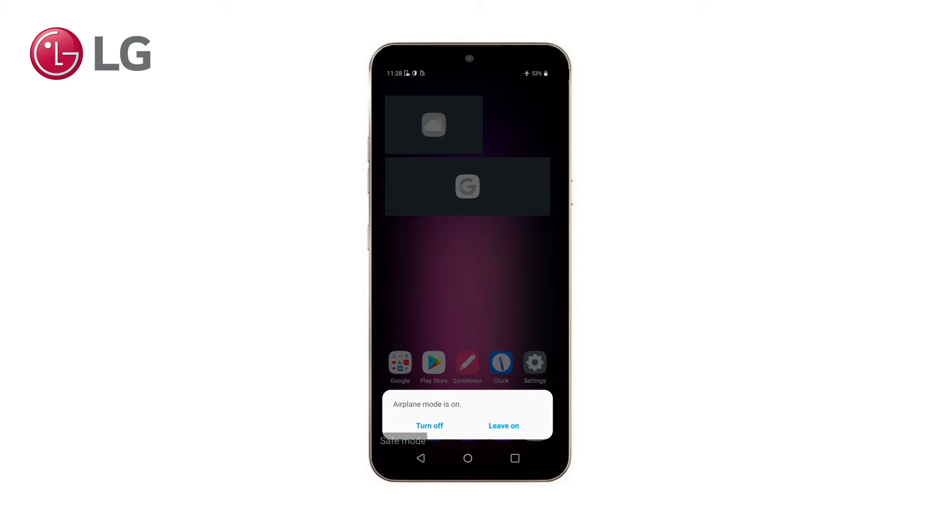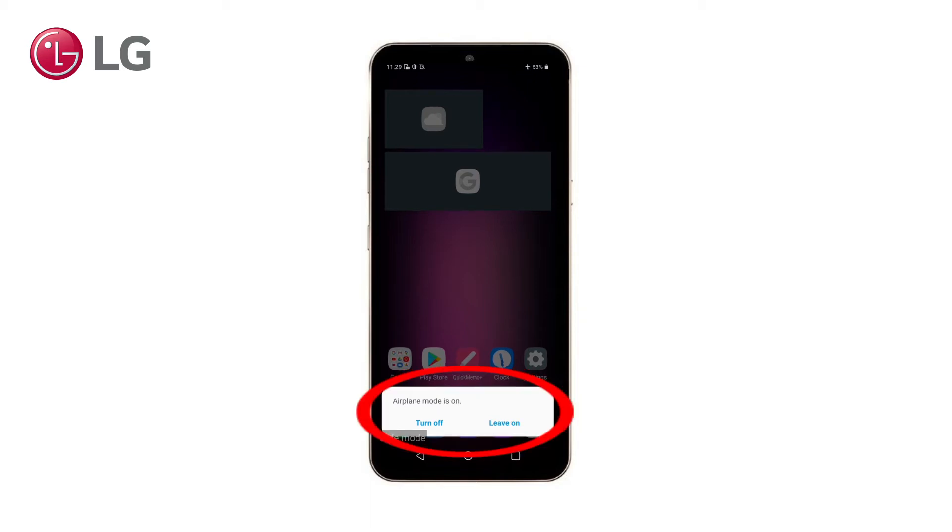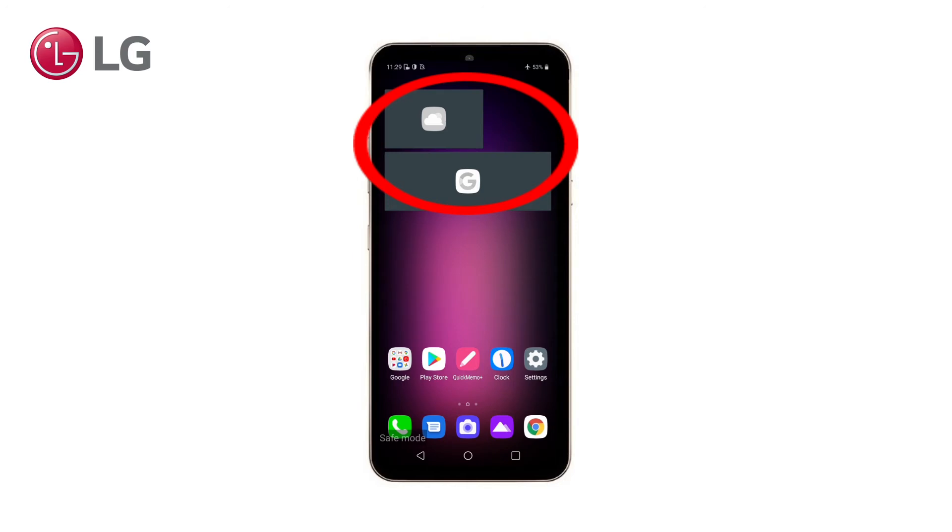Two other things that may strike you are the following: Airplane Mode is turned on, and all widgets are disabled. Actually, not only widgets are disabled, but all third-party applications. So all apps that you downloaded from the Google Play Store or other sources are not starting up in Safe Mode.